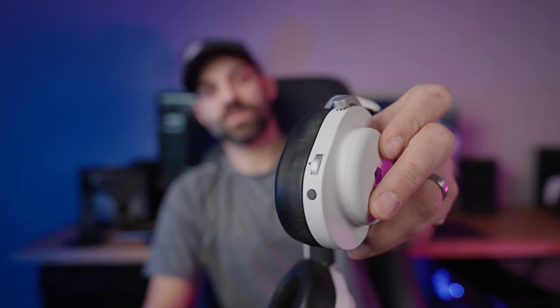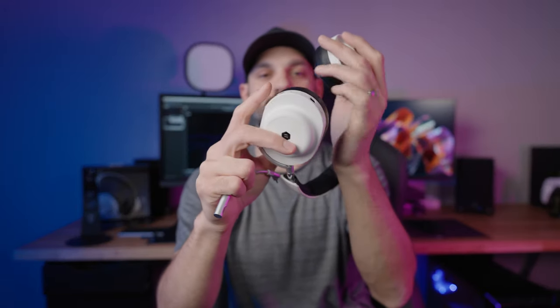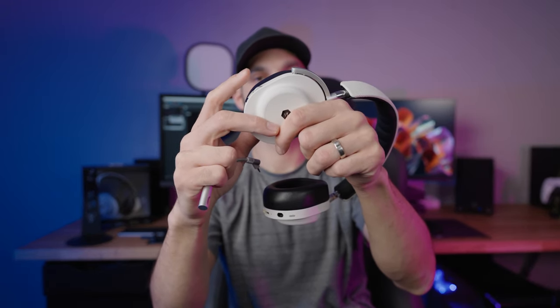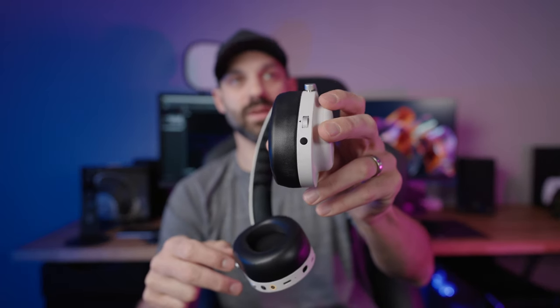Moving to the right side, you have your primary volume wheel — more tactile and clicky. Then there's an action button: when connected via Bluetooth, it's your play/pause button, and you can skip forward or back a track. Press and hold it to call up your assistant — Siri or Google Assistant, whatever you're using.